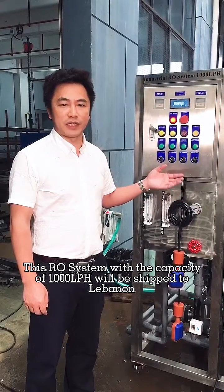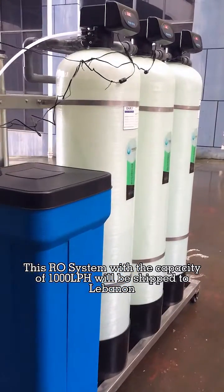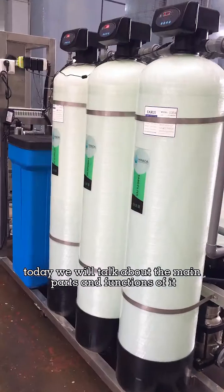This RO system with a capacity of 1000 liters per hour will be shipped to Lebanon. Today we will talk about the main parts and functions of it.